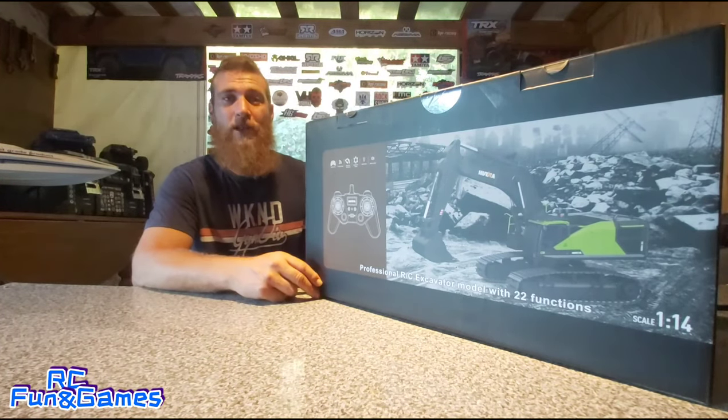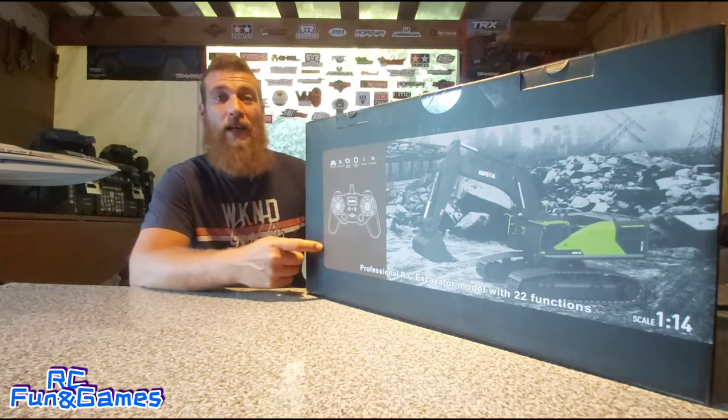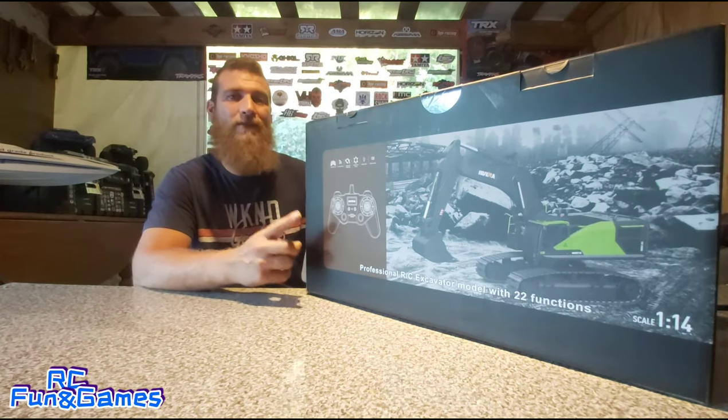Hi everyone, welcome to RC Fun and Games again. Today we are doing an unboxing of an excavator. This is the Hyena 1593.